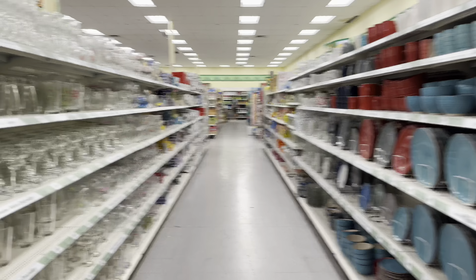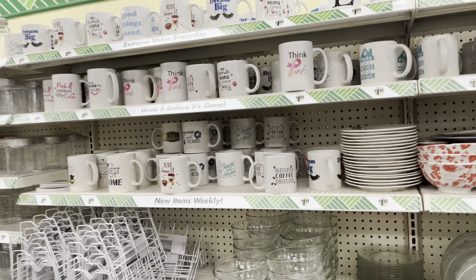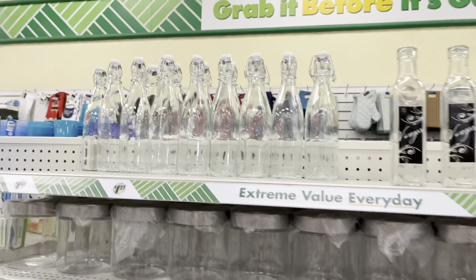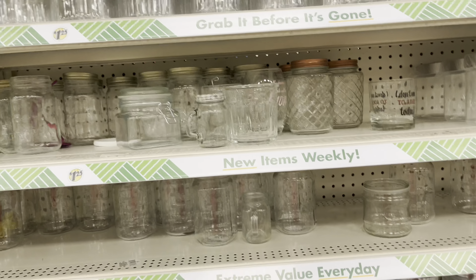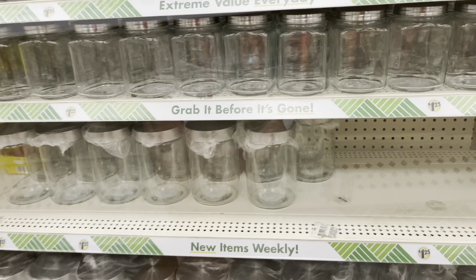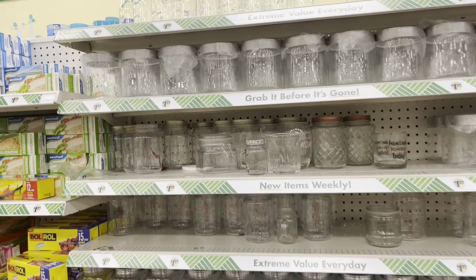Down this aisle I'm not going to stop and look at all the plates — I'll just pan over as I walk past. They have those water bottles, these jars — they have the big ones. These are nice. I always like to look at the jars and stuff in here.